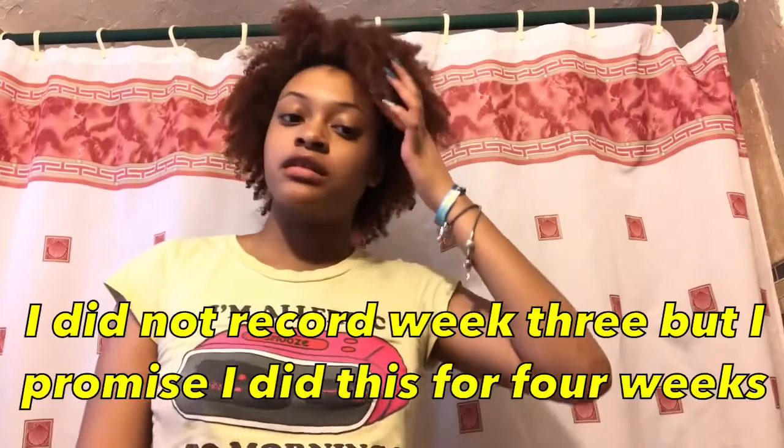Today is the last day for the rice water. Thank God, because I am sick of this. It's taking way too much more time into my wash days than I would like, and I'm over it. I also don't think I ever showed you the actual rice water, but here it is in case anybody thinks I've been lying.